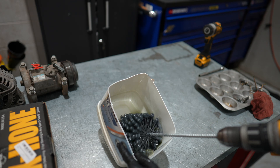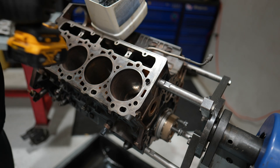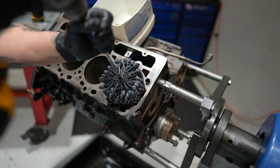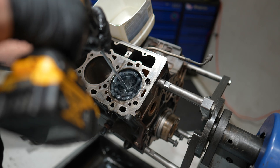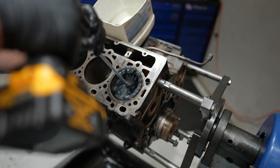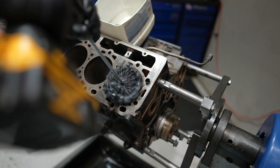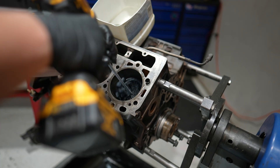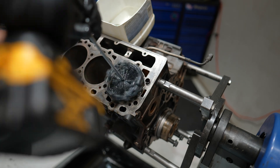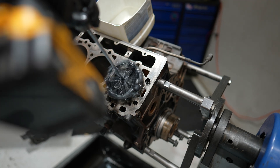Once we move over to the engine, the main thing you want to make sure of is that your crank journal is at the farthest point away from the bore. You don't want it up at TDC — you want it down on like a compression stroke. That way there's less chance of you hitting it, because the end of the flex hone is just a piece of coil spring steel, so it can do some damage if you don't pay attention.